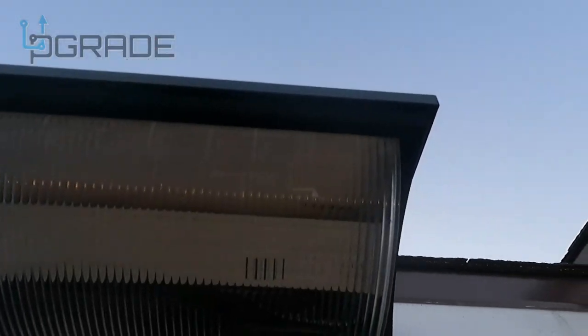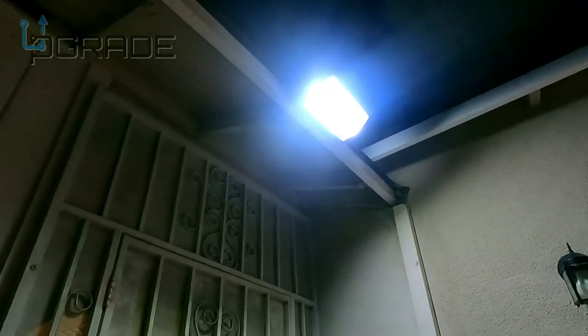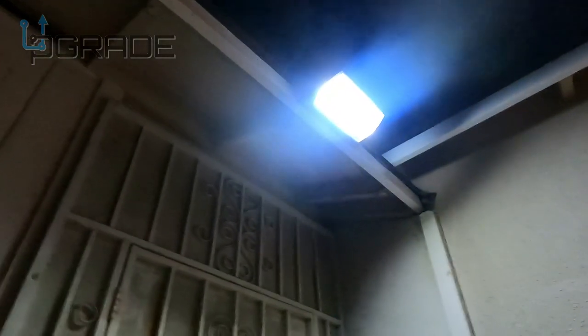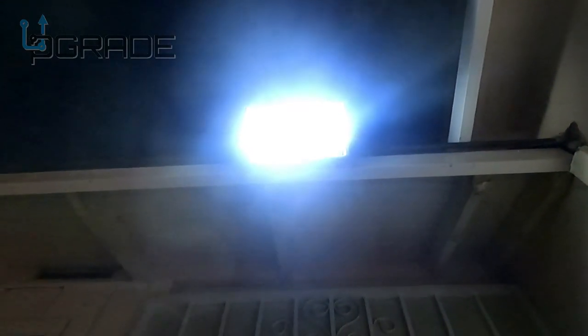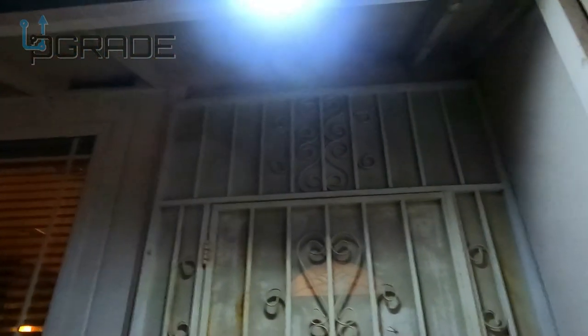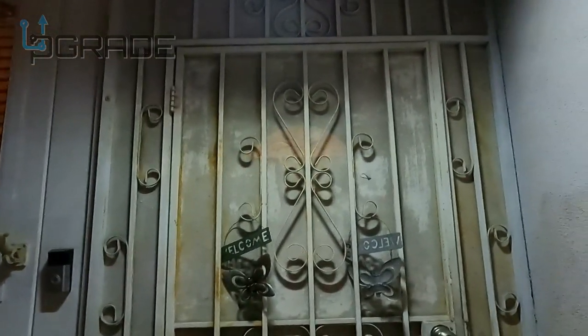Now we're going to push the on button on this side — you can barely see it. We're going to turn it on, and it's on. It's ready to go — motion sensor active for tonight. Look at the light, guys, it's super bright. It's shining all across here. Now I can see everything, and anybody that walks to the door automatically triggers it.